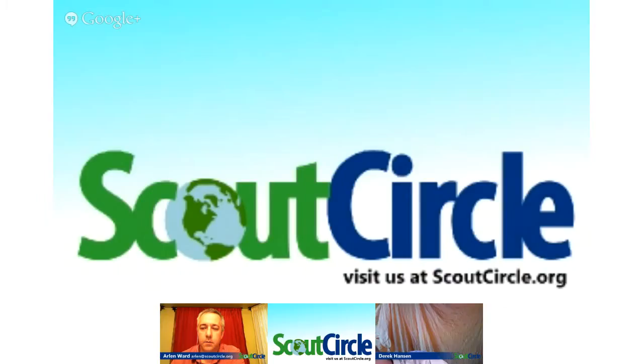Go ahead, Arlen. Hi, welcome to our September broadcast of the Scout Circle from ScoutCircle.org. I'm here with Clark Green. Hey. I'm behind the Scout Circle graphic. There he is. Hi, Clark. How was your summer?